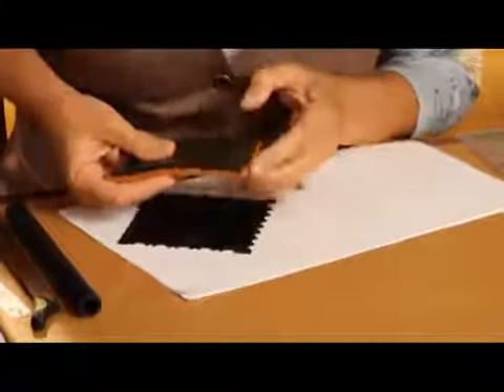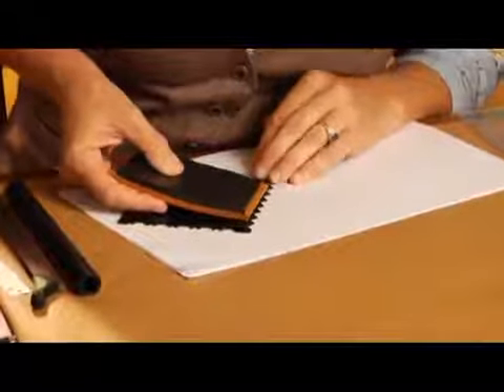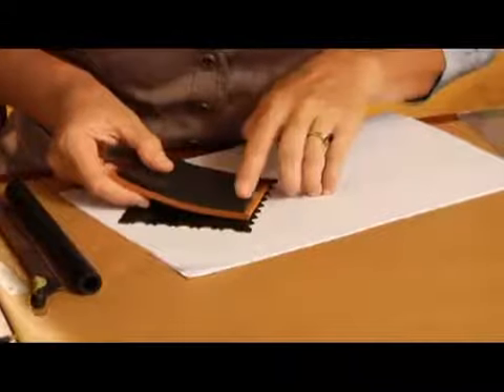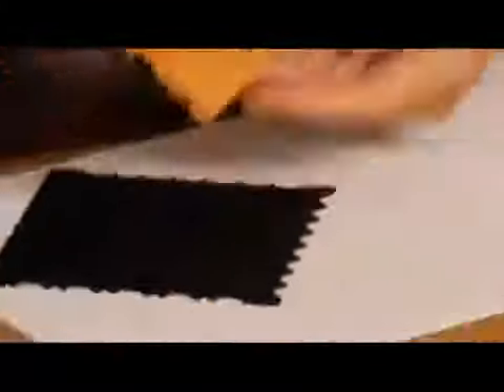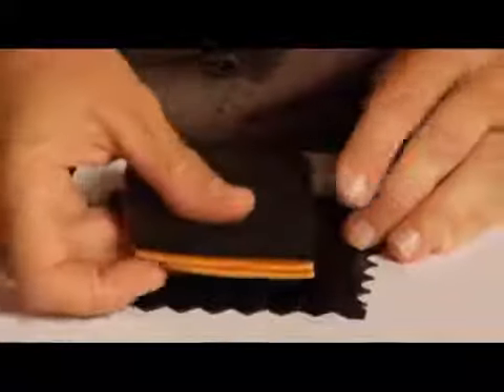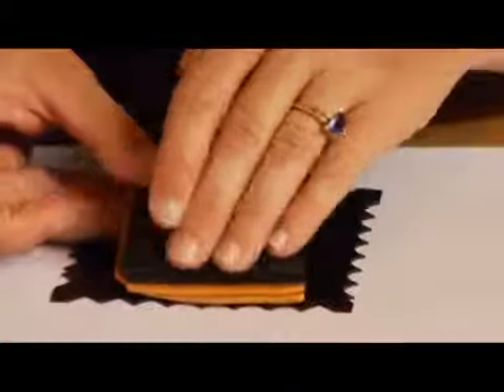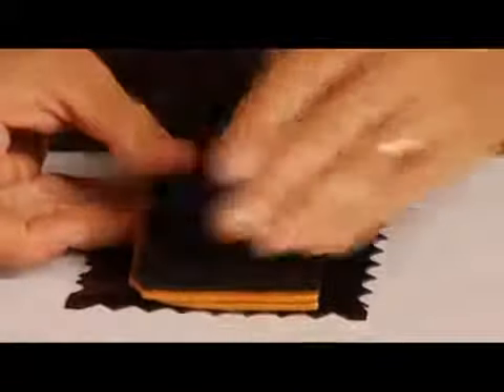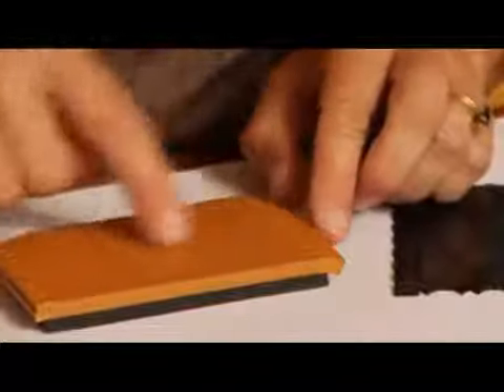So I'm going to line up the edge of my gold clay — or the bottom piece — on those raised increments on the Creative Comb and gently press. And you can see the markings that it leaves. I'm going to do the same thing on the opposite end: just line up the edge of the gold on the Creative Comb, gently go across, putting some finger pressure, and then remove. There you have perfectly quarter-inch spaced increments that we can use as a guide.